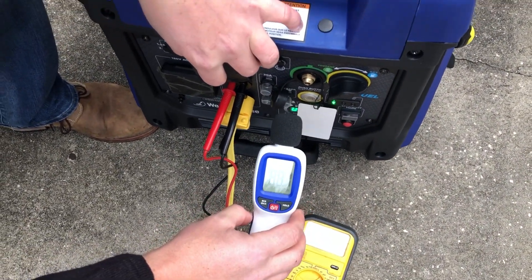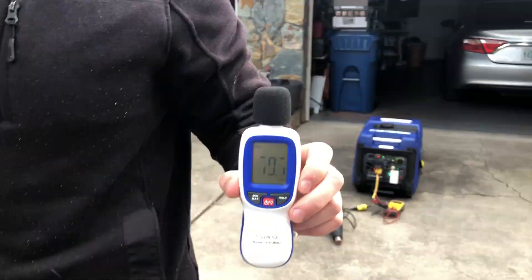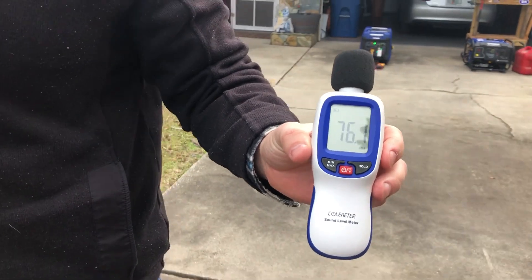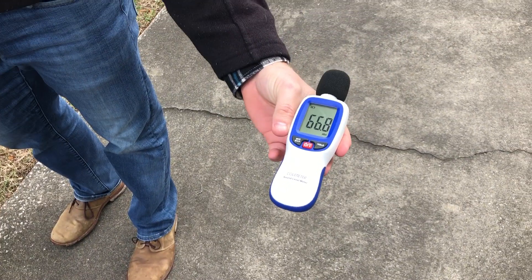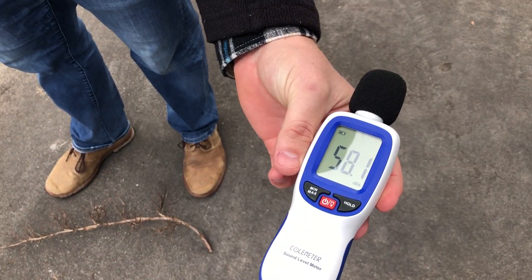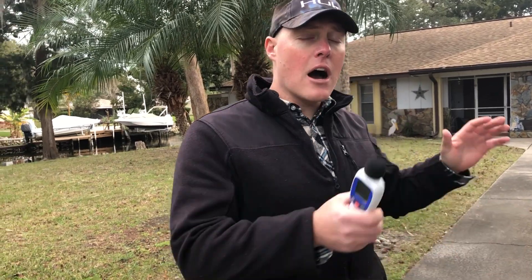84 to 85 decibels at the unit. We'll go to 20 feet. 68.5 decibels at 20 feet. We'll go to 30 feet. 66 to 67 decibels at 30 feet. Now we'll go to 50 feet. Between 57 and 58 decibels at 50 feet under load with a 1500 watt heat gun for the Westinghouse iGen 4500.